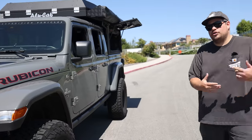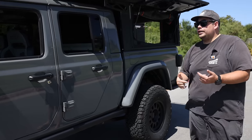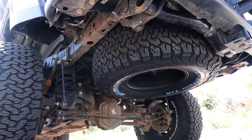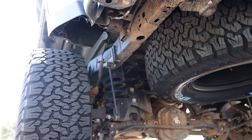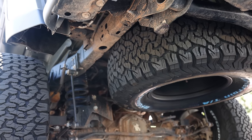There is no spare tire carrier on this truck. A really common misconception on Gladiators is that a 37 does not fit under the truck. We'll make sure we get a shot for you, but the 37-inch KO2 fits under the truck no problem. With that, we try to eliminate putting that weight on the back door — it's a factory option to be able to put that tire under there.